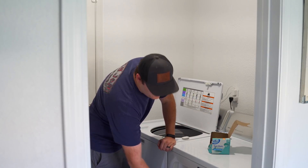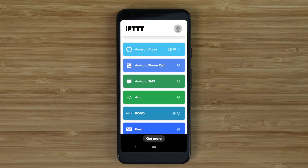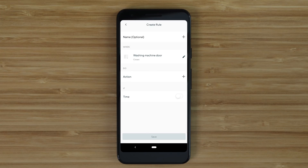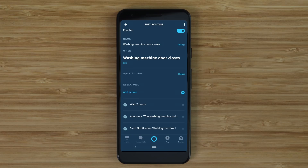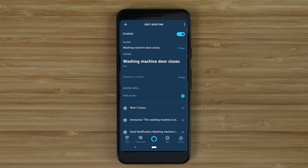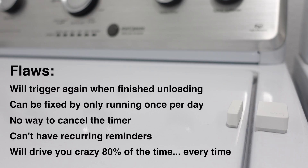Doing this on a budget might not be what you would expect. Let me explain. Most people, including the person that commented, would think to use a Wyze contact sensor on the washing machine door. I wanted it to set a timer when I opened, loaded, and closed the washing machine. I looked at using IFTTT and Wyze rules but the only feasible way is with Alexa routines, unless you use Home Assistant, which I'm not going to get into in this video. Alexa routines are very limited though — I could only have it announce or alert me after the lid had been closed for a certain amount of time. There are many flaws with doing it this way, so I wouldn't necessarily choose this option.